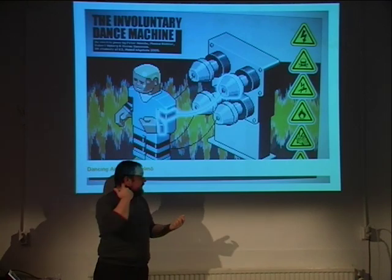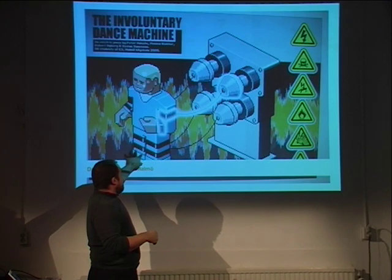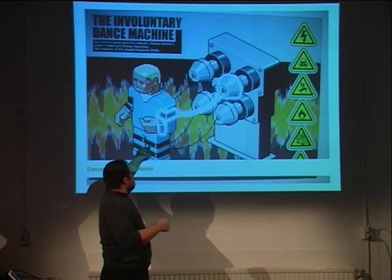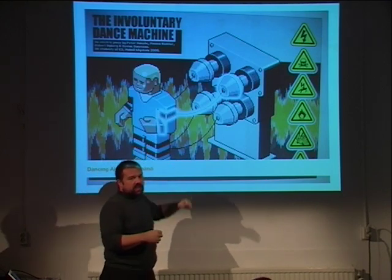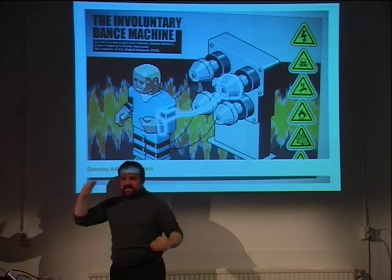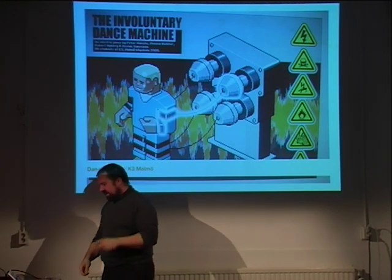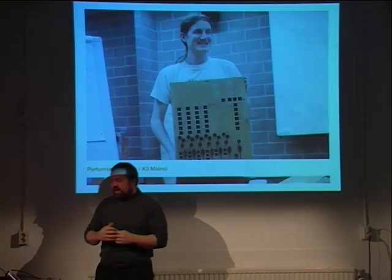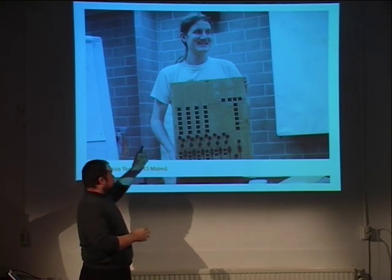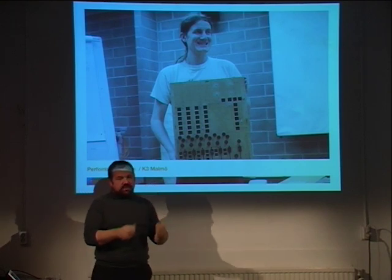There's a project at K3 where they take a dancer, hook up all the limbs to an Arduino board, and generate electric shocks to the muscles in a certain sequence — making the person dance with the dance decided by Arduino. Then there's a musician who made a tangible UI for his software using Arduino.